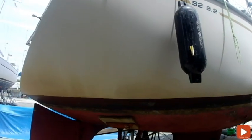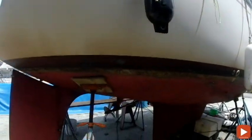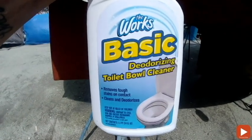Here we have a lot of scum and algae buildup. An effective way to remove it — believe it or not — is toilet bowl cleaner. The best one to use is from your local dollar store, and it works great.